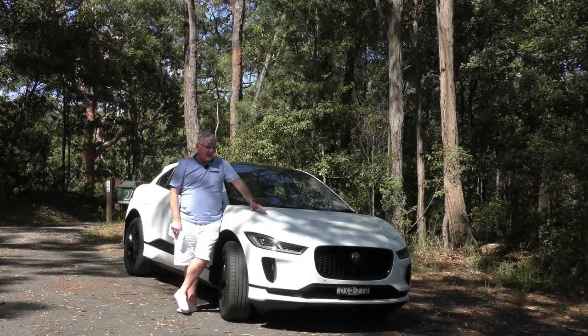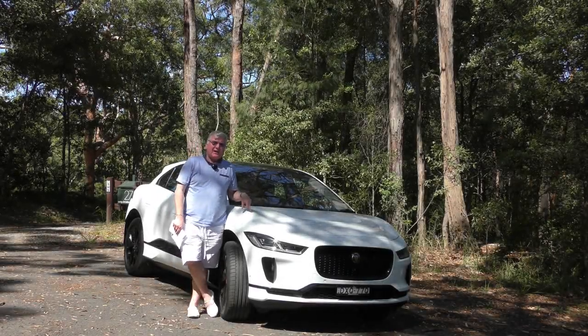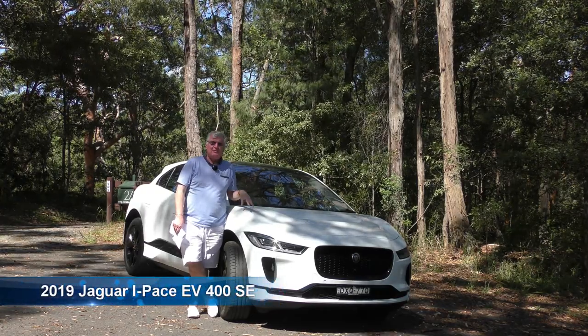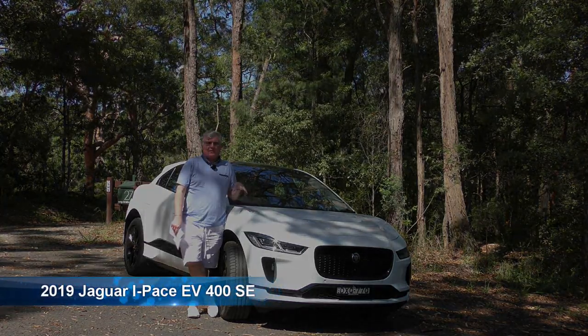Absolutely beautiful. This is the first SUV that I can imagine myself buying because I actually wanted it. I think it is absolutely beautiful — have a look at those lines.